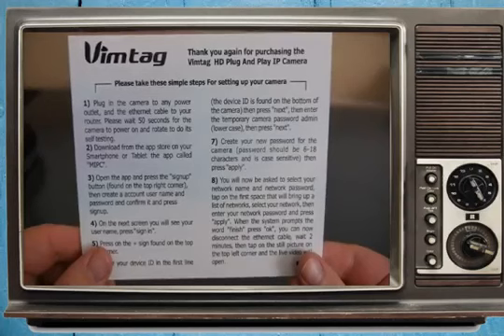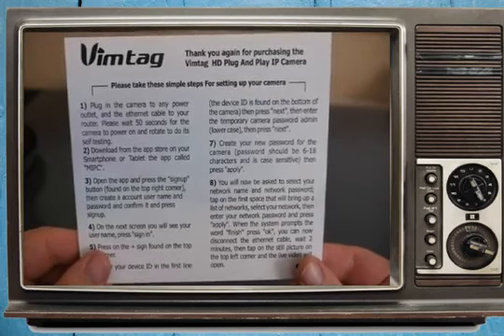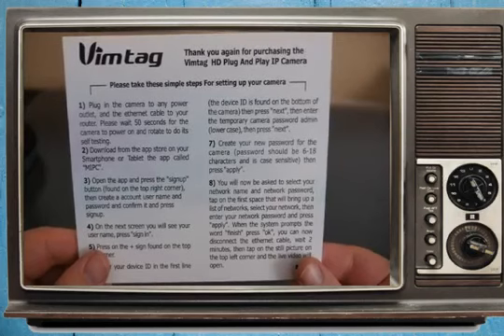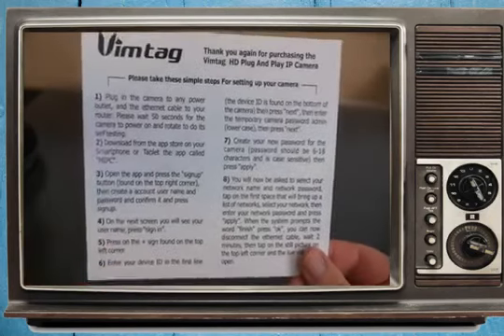It says plug in the camera to any power outlet and the ethernet cable to your router. Please wait 50 seconds for the camera to power on and rotate to do its self-testing. Download from the app store on your smartphone or tablet the app called MIPC. So let me download MIPC first on my smartphone.